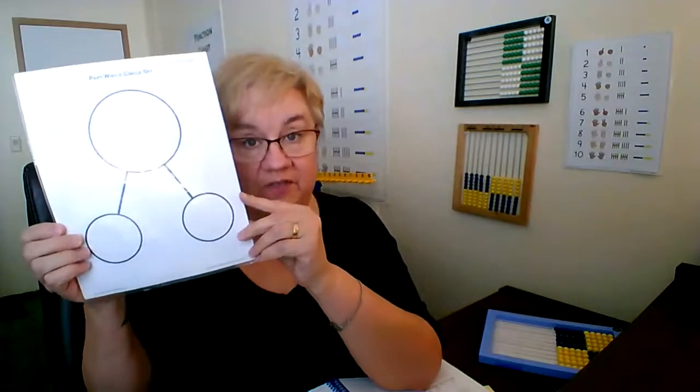Does it matter if the parts go in one circle or the other? No, it doesn't — they're also learning about the commutative property, so it doesn't matter which side they put the part on, as long as it is a part. In conclusion, you ask the child to make up a problem for you to answer. Depending on your child, if they really get this, maybe you answer wrong and see if they notice. If they're still struggling to grasp this, don't do that. In future lessons during the warm-up, they'll have more opportunity to do this kind of story problem with the whole-part circle.